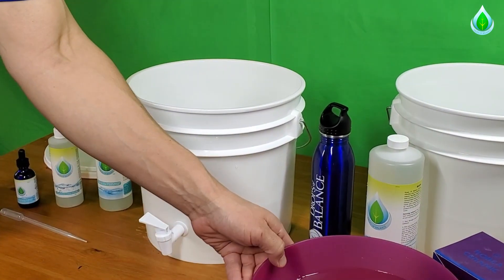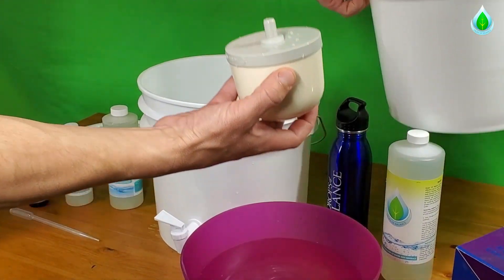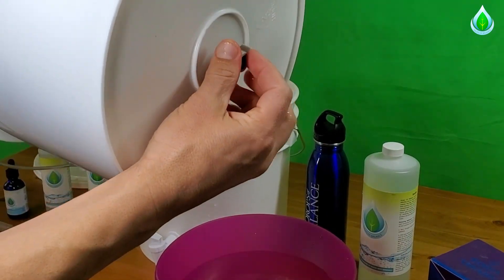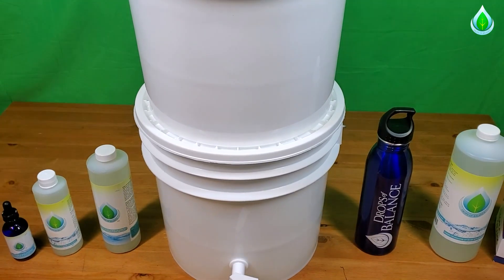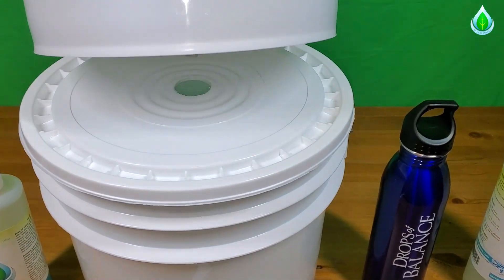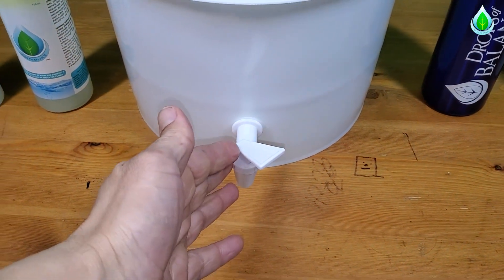Now that our filter has been soaking for 15 minutes, we're going to leave the gasket right here on this, put it through the hole right here, and screw this on. At this point, you'll put the lid on top of the bottom bucket, and the bucket that has the ceramic filter is going to drip through right here, filling up your water reservoir where you have fresh, clean drinking water.